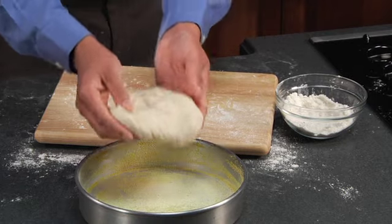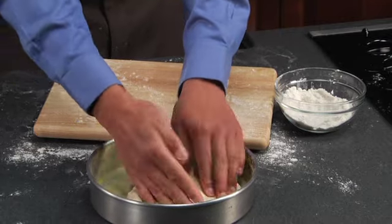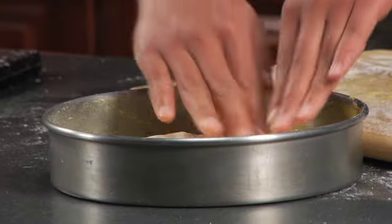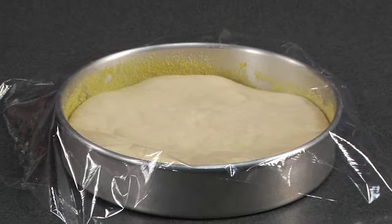To make a thick crust, place half of the dough in an eight or nine inch round pan that's been greased and sprinkled with cornmeal. Pat it into the pan. Cover the dough and let it rise for about thirty minutes.